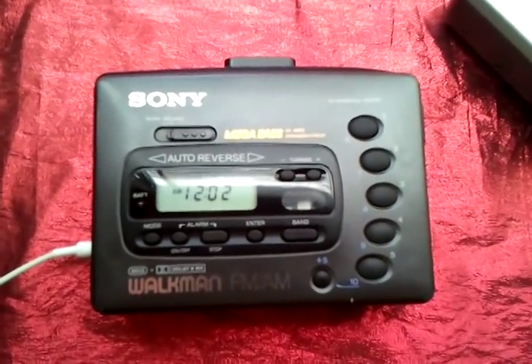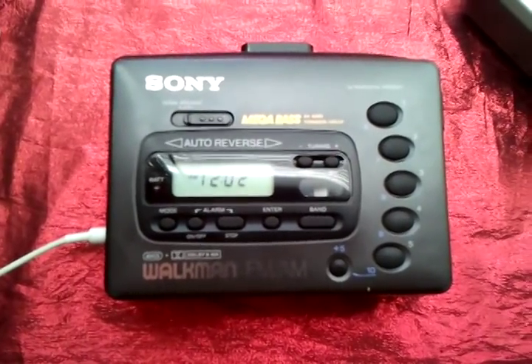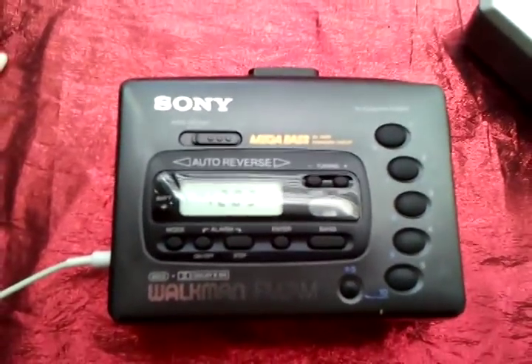I've been listening to my Walkman and it's sounding pretty good, but I could make it sound even better if I give the heads a bit of a clean. I'm going to do that now and just open it up.